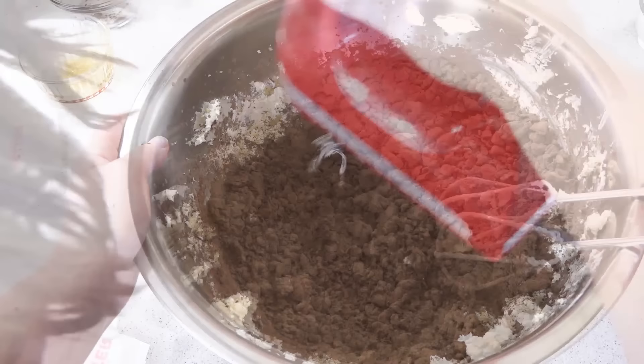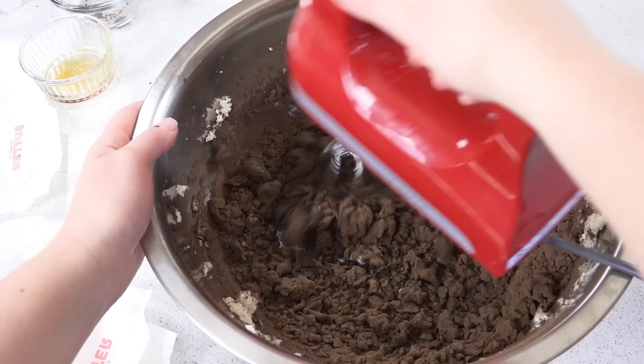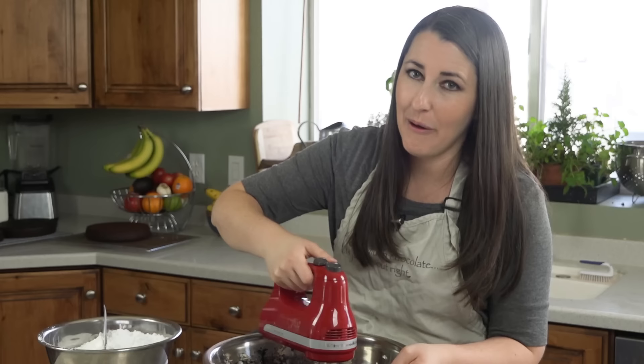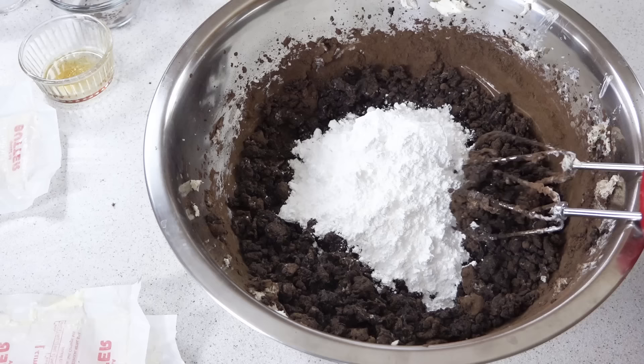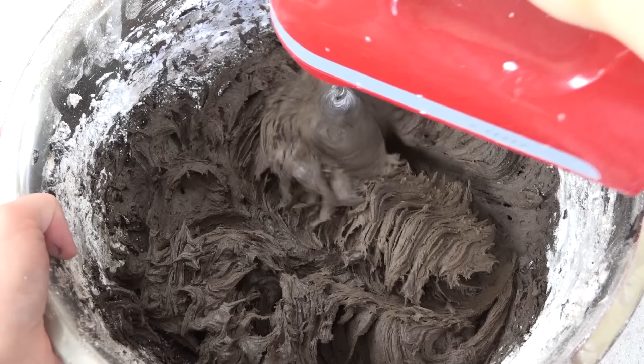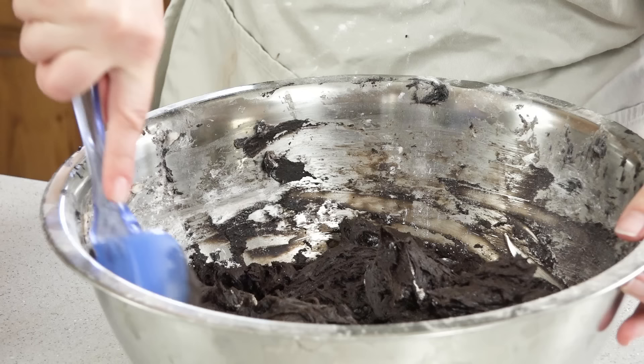At this point I also add in a couple tablespoons of milk — we may need to add more later. Frosting is really a fickle thing, so the amount of milk you add can really vary, so just eyeball it and trust yourself. We're going to add about 8 cups of powdered sugar total, adding it about 1 cup at a time. Finish it off with a scraper to make sure all that powdered sugar gets mixed in.